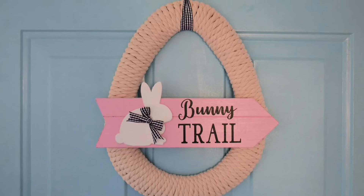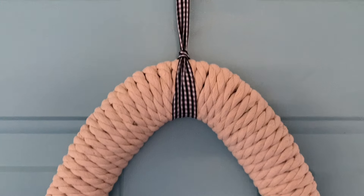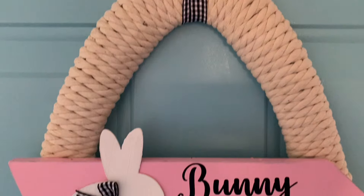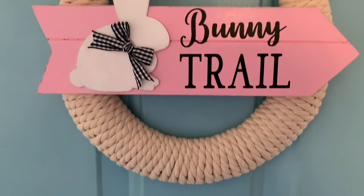Isn't this a gorgeous Easter wreath? I think it fits with a lot of different decor and it looks really high-end. Let me know in the comments what you think, and if you like this video so far please give it a big thumbs up.